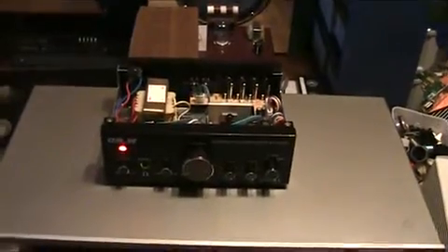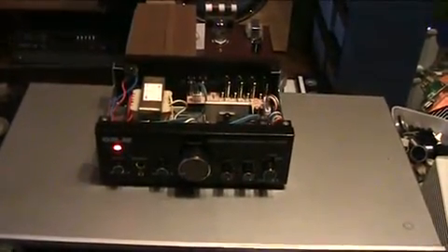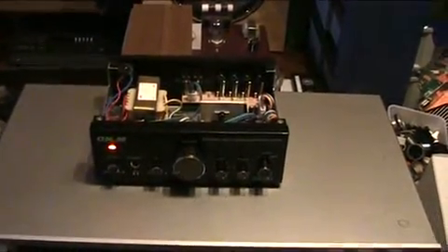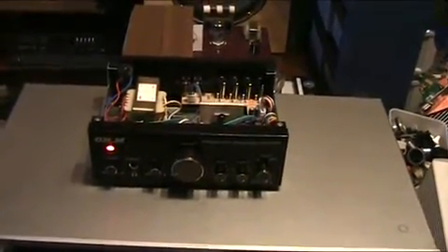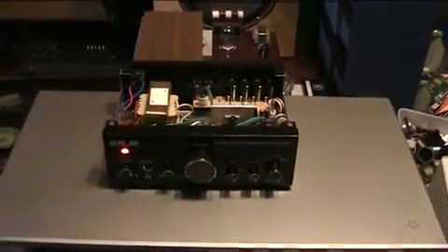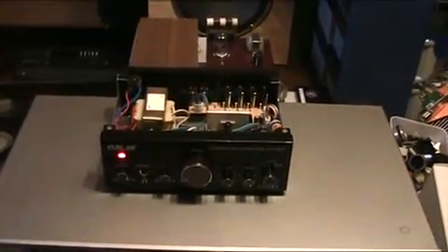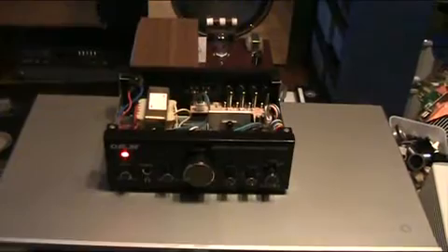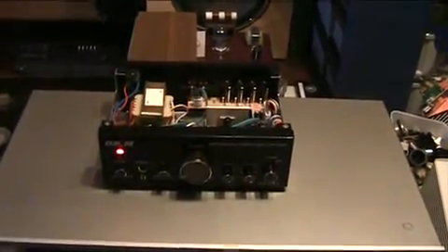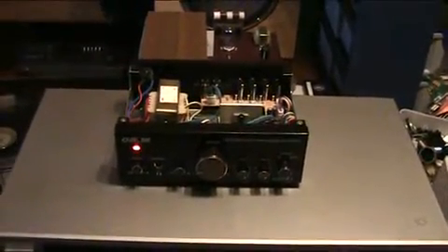I searched online and found that this exact amplifier is also sold not only by ORM but also by a brand called Dynavox, and another brand called Swinx. Those are the brands I could find, but I'm pretty sure there are more.